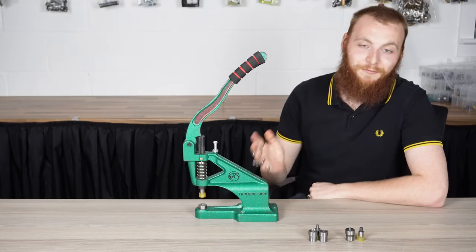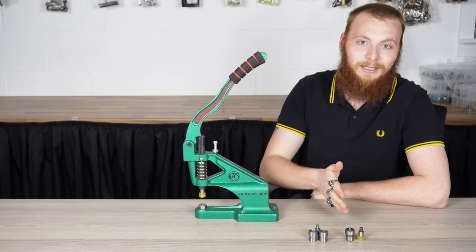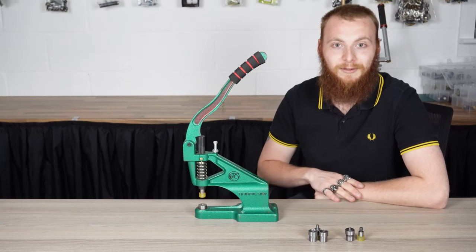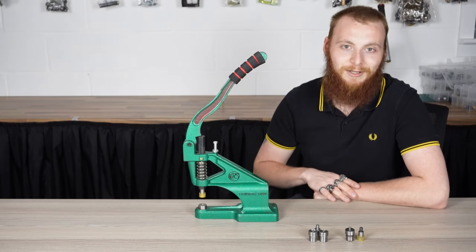And there you have it — just a few demonstrations of some of the dies we have available. Some other popular dies are Snap Popper dies and Magnetic Bag Clasp dies, where tutorials for these can be found on our YouTube channel. Search our website to see the entire range of Green Machine dies we have available.